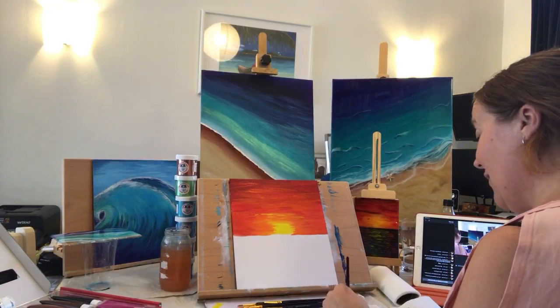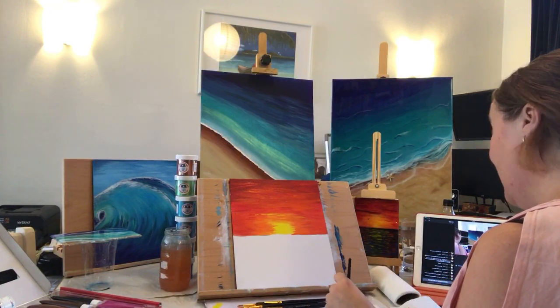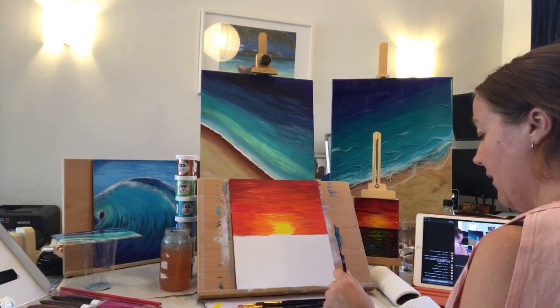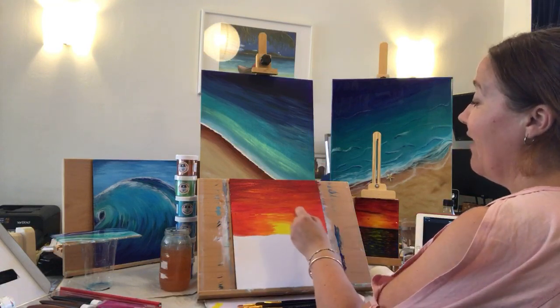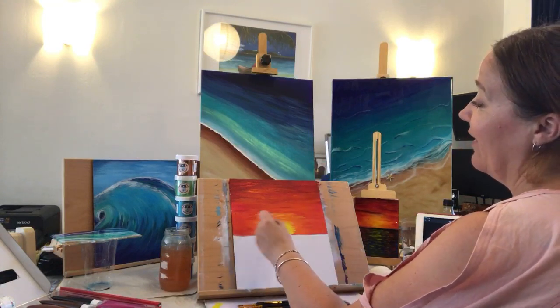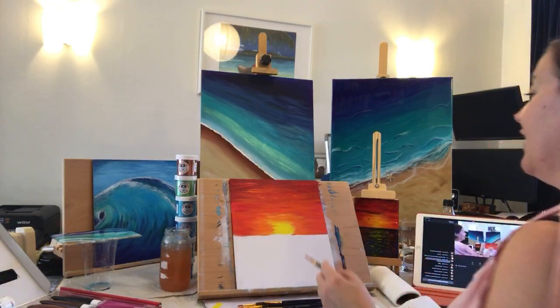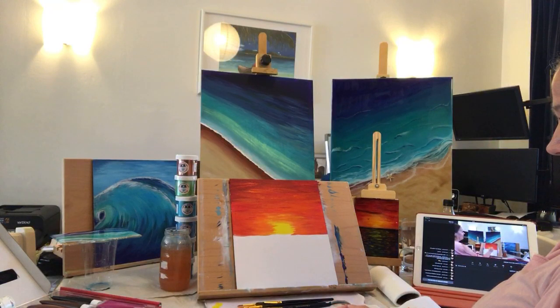So you're just now getting into resin — it does give an absolutely beautiful shine to it. It's very — it makes it very hard to take pictures of your artwork when you're doing anything live as well, because of the shine you get on it. I find it very hard to get that good picture.